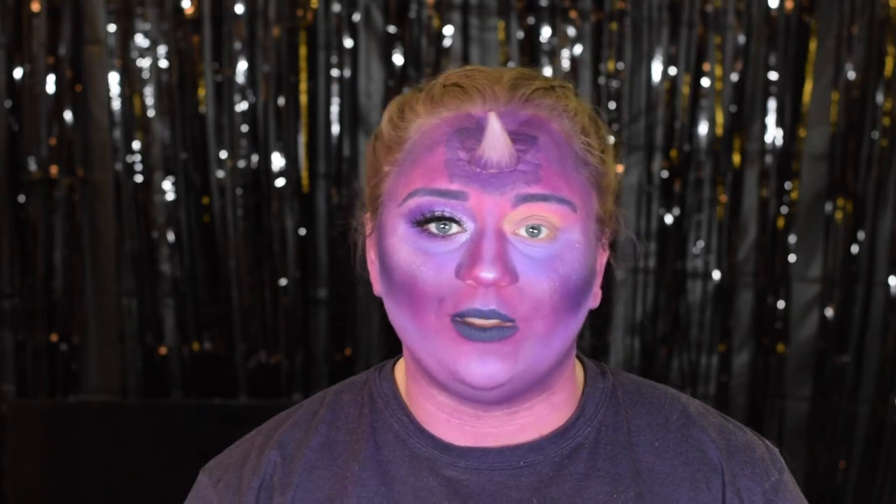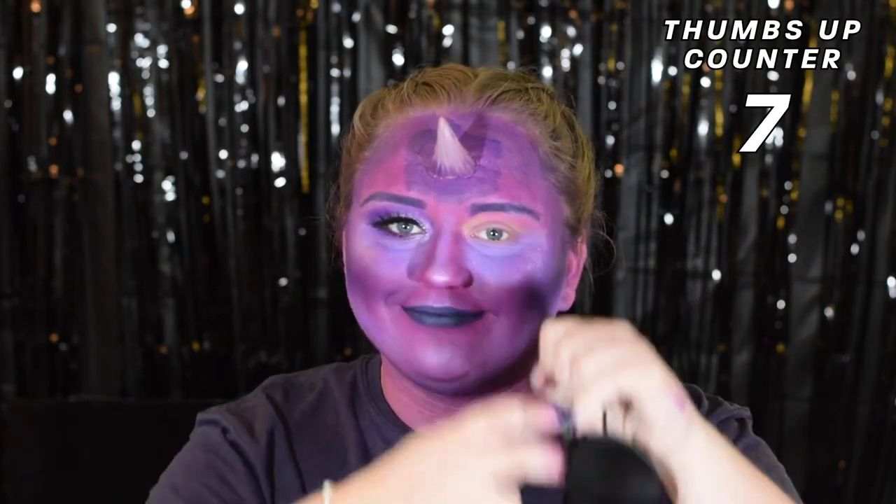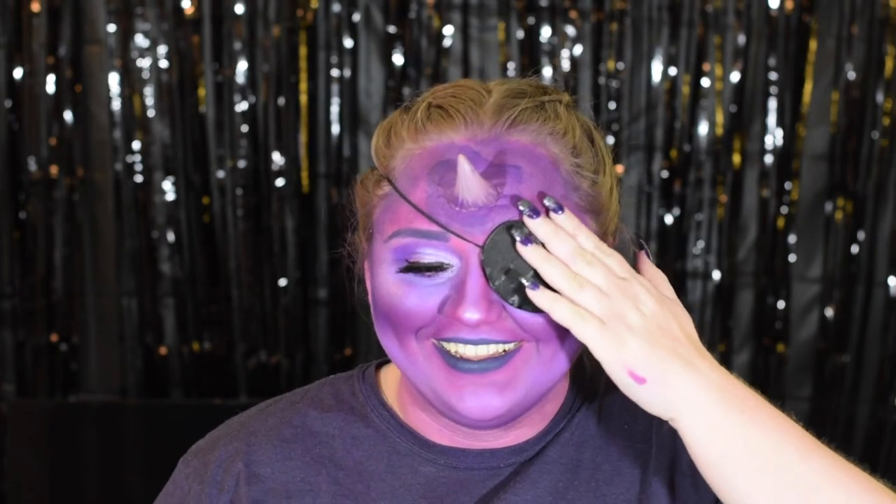Now I'm going off camera to do lashes, liner, and lips, and then we'll be back to do some finishing touches. This is the Purple People Eater look all completed — but like I said, we still have to deal with this eye. I'm a one-eyed, one-horned, flying Purple People Eater, so I'm just going to put on an eye patch. Fixed it. Now I'm going off camera for some final touches, and then you guys will finally get to see the glamour shots of all three looks.